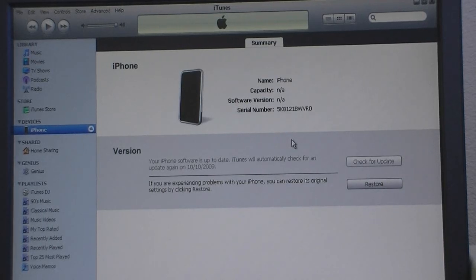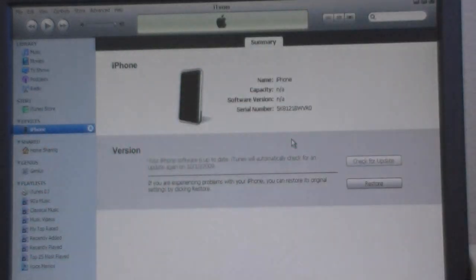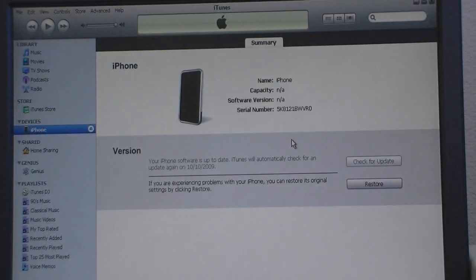This video is going to show you how to jailbreak and unlock your iPhone first generation. First, make sure you're on firmware 3.0 or 3.0.1. Then you're going to download a custom restore file from the video description.